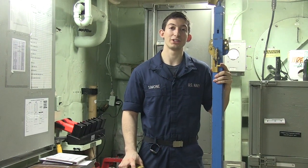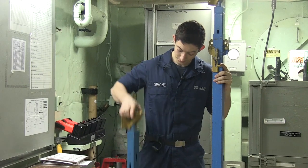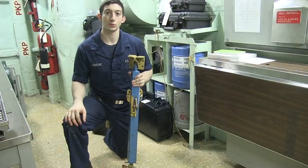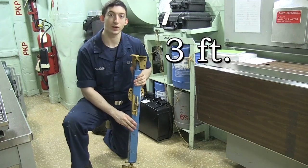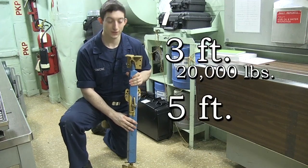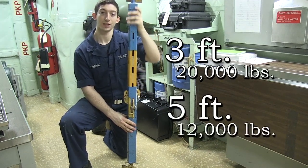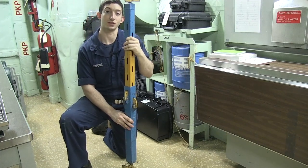The next type of shoring we're going to be talking about is steel shoring. We have two different types: three to five feet and six to eleven. Steel shoring will hold up different weight at different lengths. At three feet it'll hold twenty thousand pounds. At five feet it'll hold twelve thousand pounds. You can also twist the shoring to fine tune the length, up to three inches.